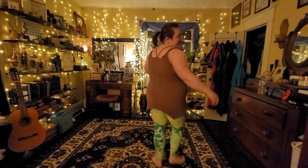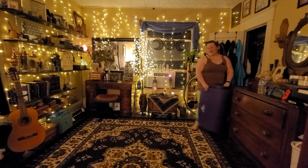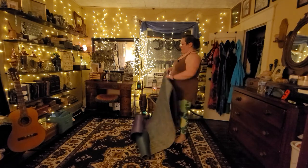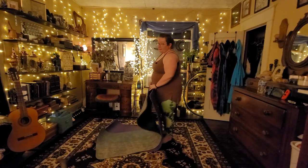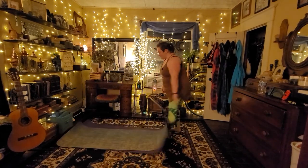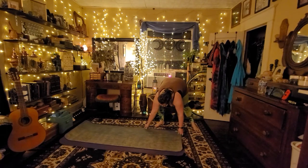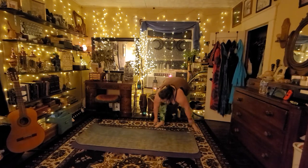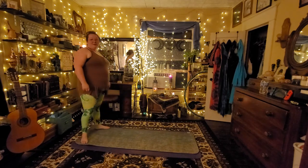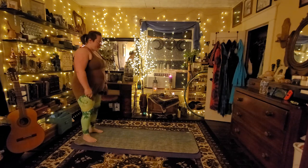Hey everybody, Yvonne here with the Monster Vlogs and welcome to day 188 of a year of yoga. I've been working on getting my steps up all day and I'm currently up to like 6,000, but my legs and hips are killing me. So we're going to do some hip openers and stretching and love for our knees today. Thank you all so much for taking time out of your day to come and get some yoga on.